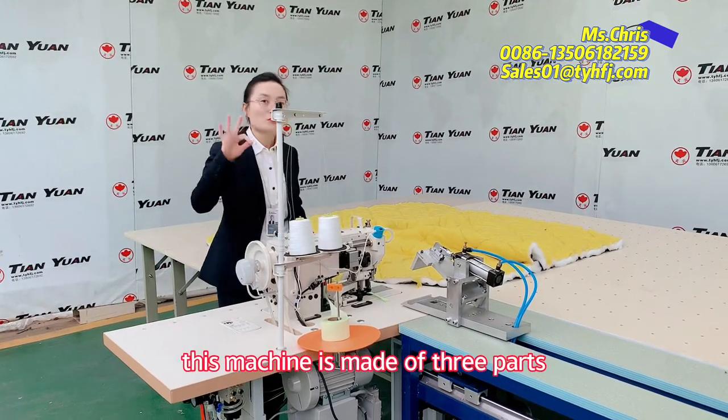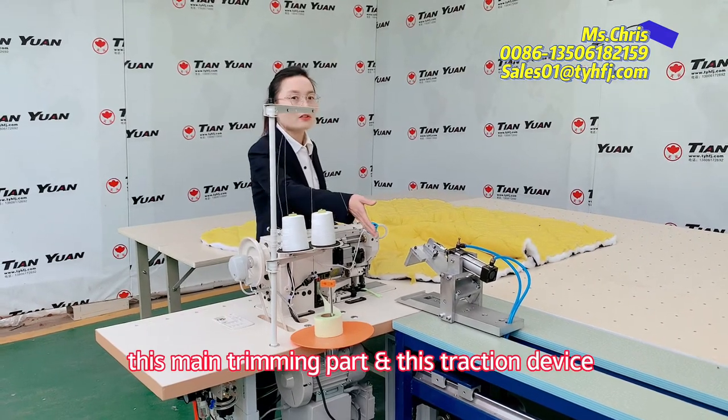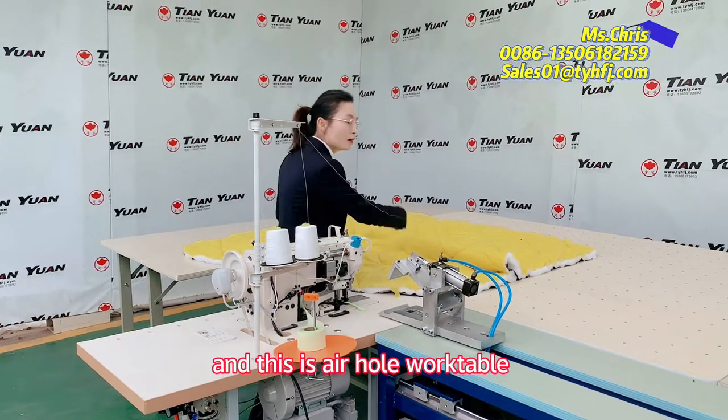This machine is made of 3 parts: this main trimming part, this traction device, and this air-hoved quilt.